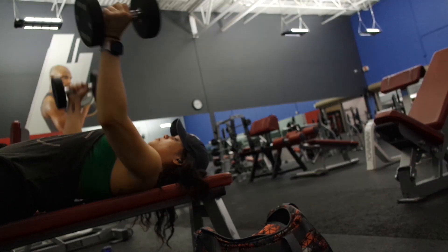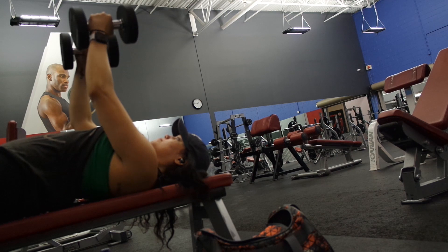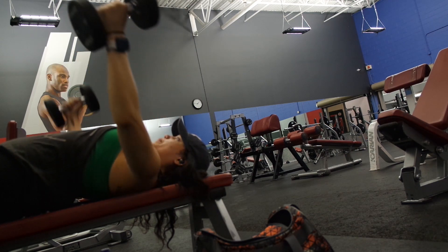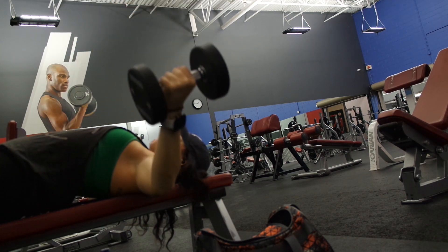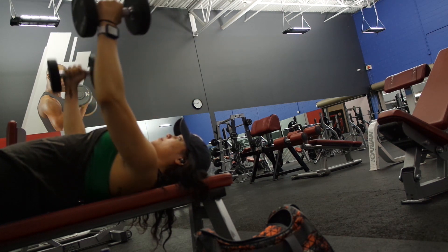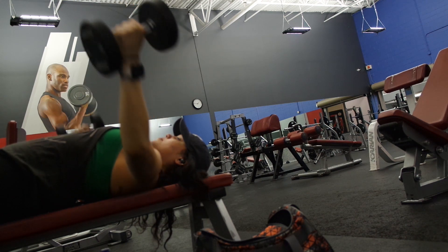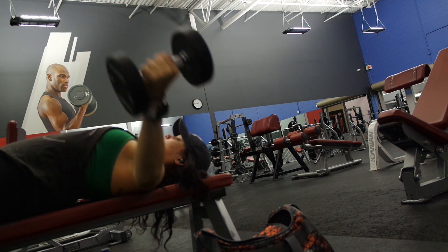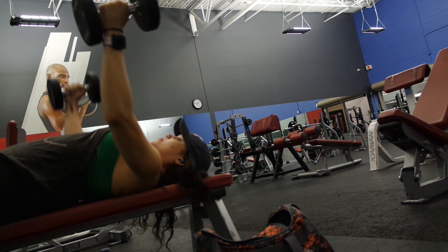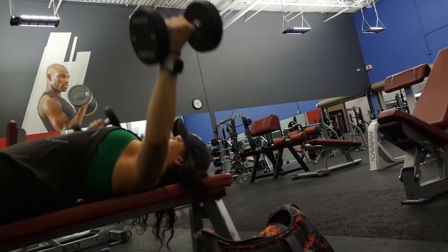I did about four sets of approximately 15 reps on average — it depends on how long I can hold on for. Moving on to the first accessory for chest: I went ahead and did dumbbell flies using 20 pound dumbbells, four sets of 10 to 12 reps. It's a nice stretching movement — you should really be able to feel it in your pecs as you go in and pull up. That's the muscle-mind connection: really being able to feel which muscle you are supposed to be activating.